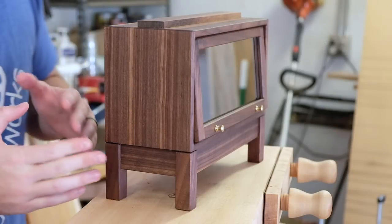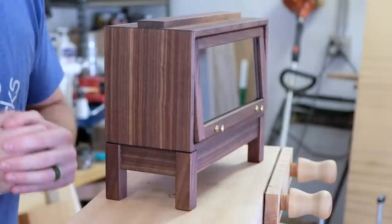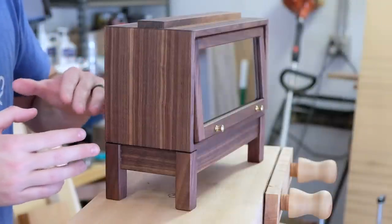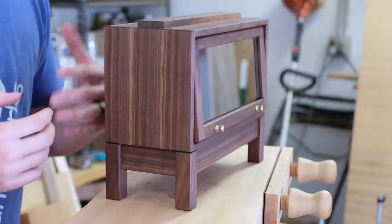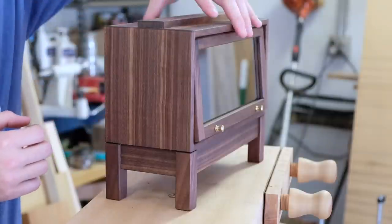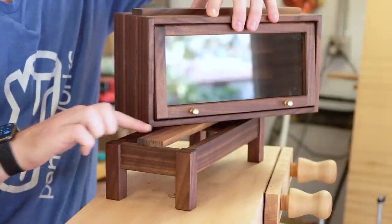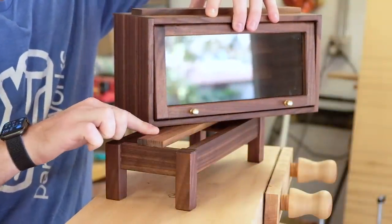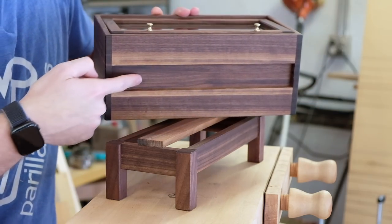The first thing I want to talk about is how these boxes stack and interlock. Traditionally, Barrister bookcases were modular boxes that could interlock together and keep growing as a unit as the collection of books grew. This system here starts off with the base, and there's a board here that is glued in place that will correspond to a gap in the bottom of this box.